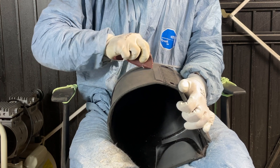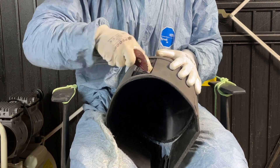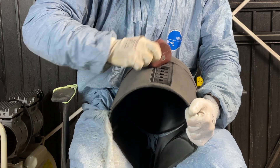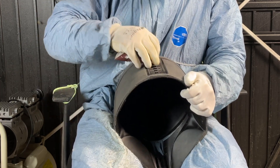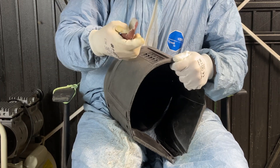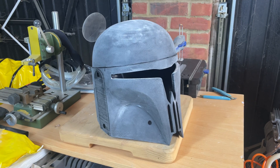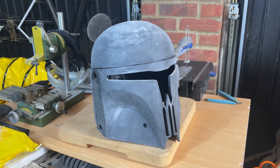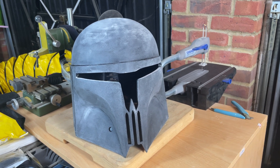Make sure to get some low grit paper and work on the area between the eyes, since that's where the supports are resting and the surface is very rough. Do the same for the bottom of the helmet, and also with slightly higher grit paper work the areas that the power sander would struggle to reach. Remember to sand all the separate attachments for the helmet too. Once the helmet looks visibly smooth and you can't feel any layer lines if you run over it with your nail, it's time to move on to the filler stage.